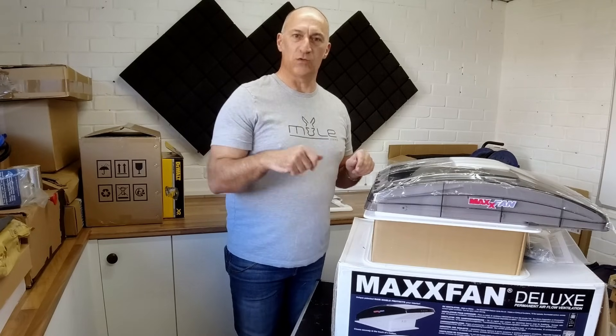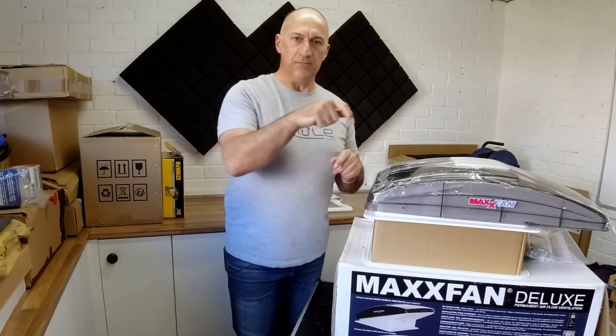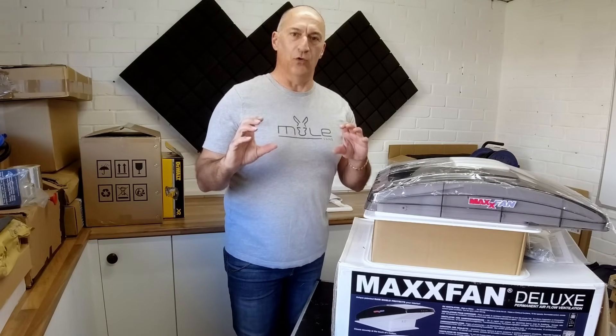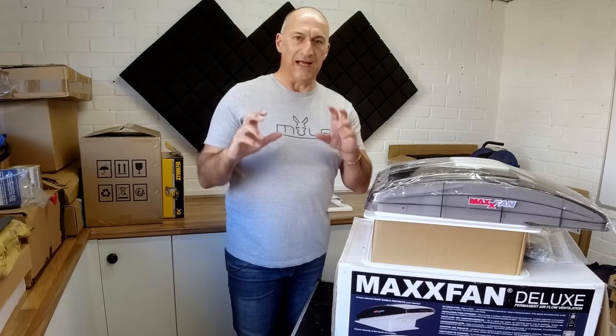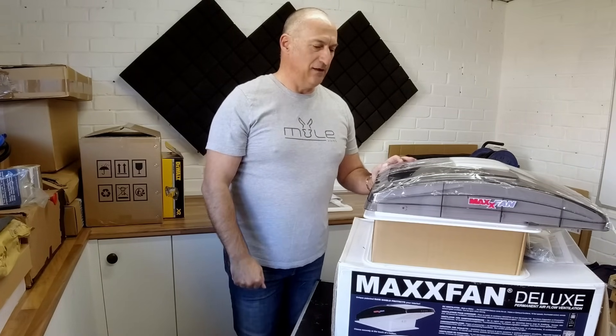What we need to do first is build a wooden frame, because when we cut a hole in the roof of our van that's going to weaken the structure. We're going to build a timber frame that goes underneath the roof to give it a little bit more strength, and then once we've got that timber frame built we can jump in and talk about cutting and installing.